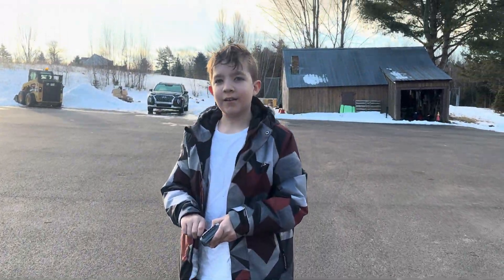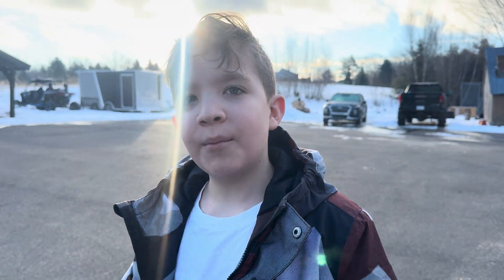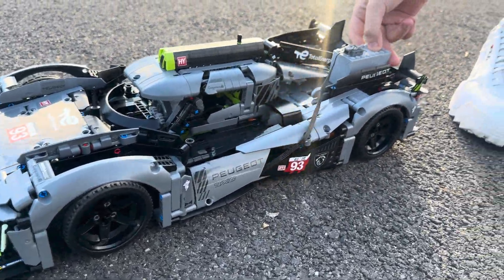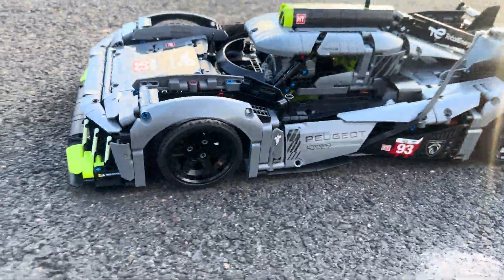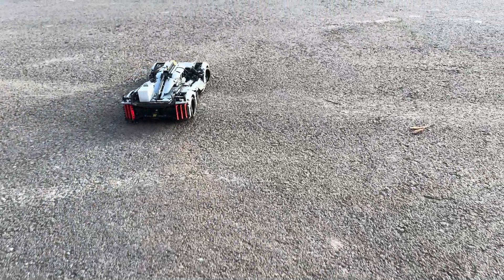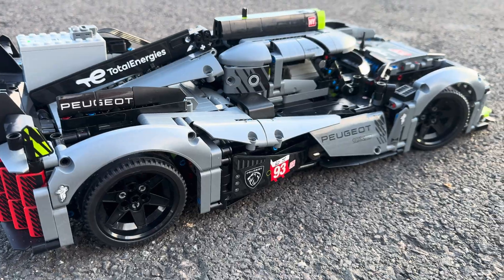What is this? It's my RC that I made from a Technic set. Nice Lego motors — very cool! I'm amazed at how cool this looks, dude. Such a beautiful Peugeot.